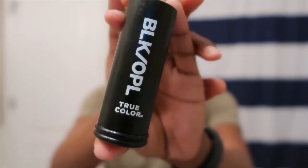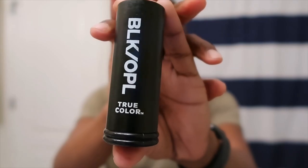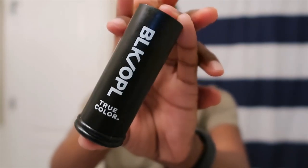When I contour my face I use this Black OPL True Color Foundation — yes, this is a foundation I got a while ago at Walmart, and it's been lasting me a while since I just use it as a contour. It's perfect for carving out my cheeks, carving out my nose, and making my forehead look smaller. I blend it with my brush spreading it everywhere, and when it comes to my nose I like to blend it out first with my fingers and then go in with my brush because it just makes everything look nicer.